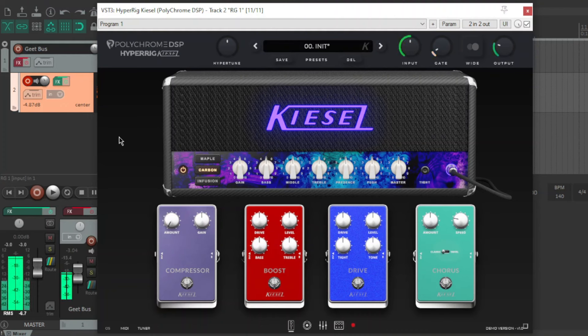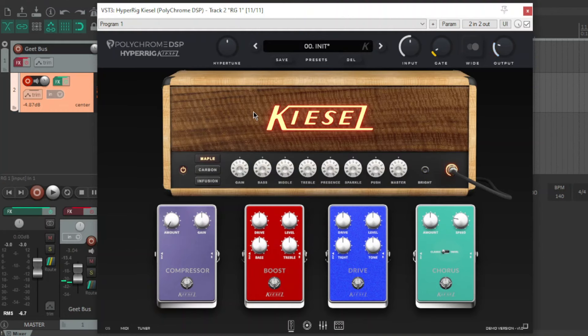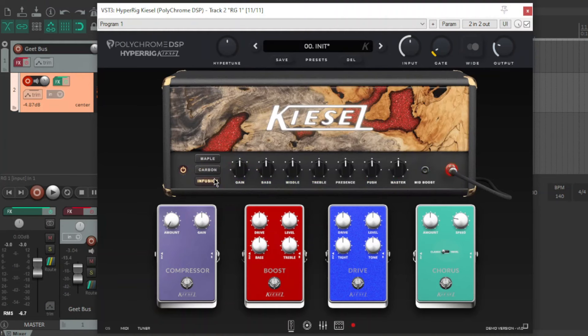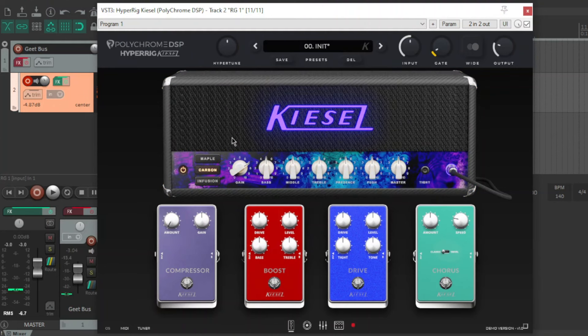So this is the default tone. It's some sort of rhythm tone and the gain is kind of low, so I'm just going to pump the gain up a bit. There are three amps: Maple is kind of a clean thing, Carbon is like a rhythm amp, and Infusion is more of a soaring high-gain thing. So let's just press some buttons, turn some knobs, and see what we can get.